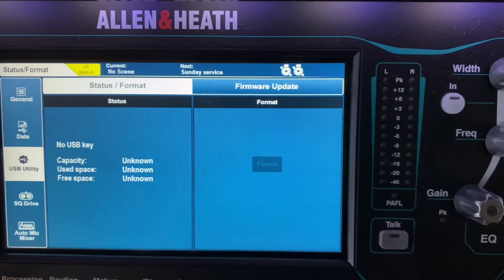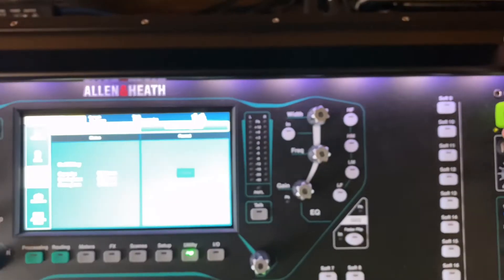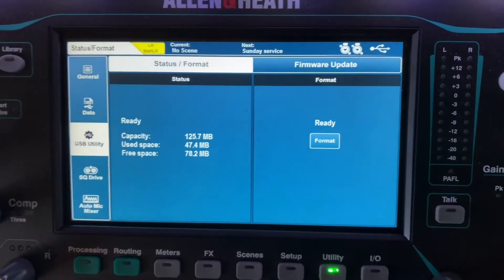For some reason it's not giving me the option. Let me just unplug this and plug it back in. There we go — now it's ready.